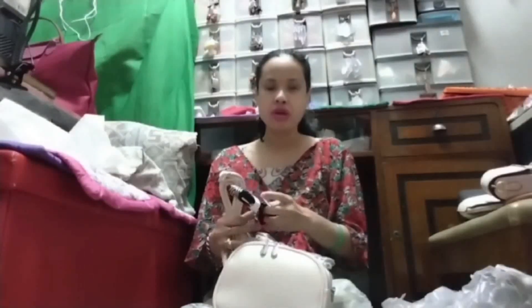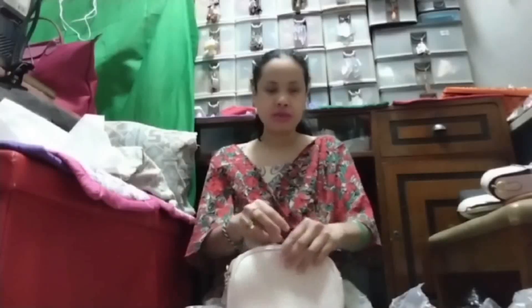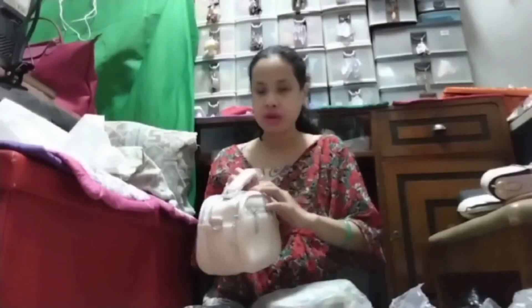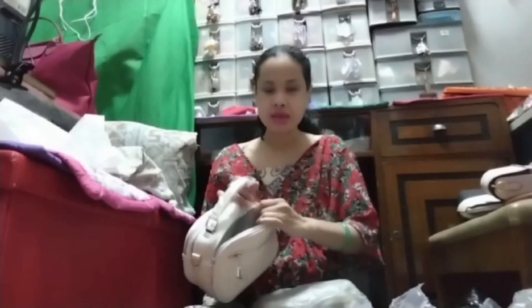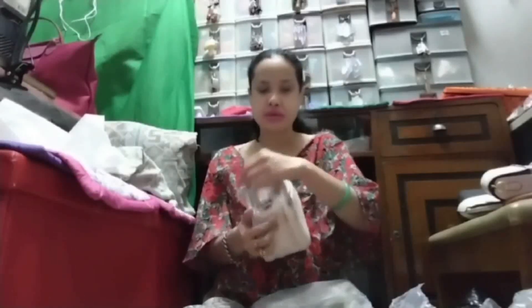The leather strap is adjustable, removable, and detachable. You also have another strap — one is leather and the other is made out of fabric. And you have a compartment here. This is the third compartment — no zipper inside. For the back side, you have another mini compartment. Everything is zippered. It's nice, it's cute.